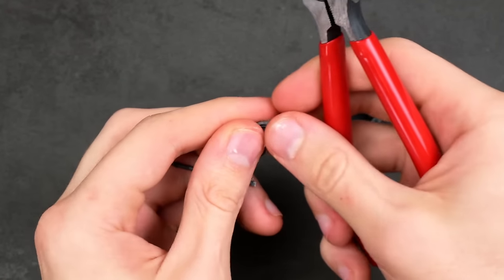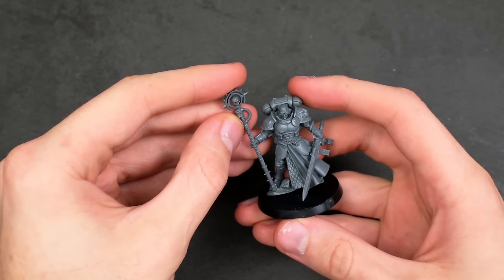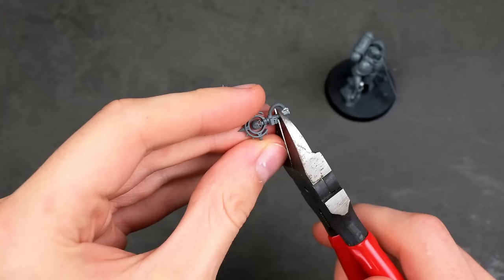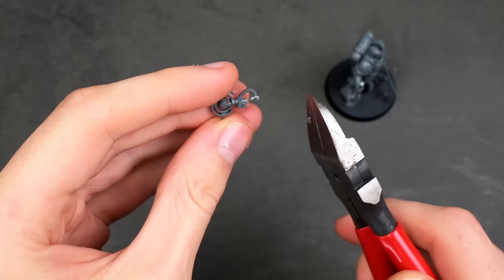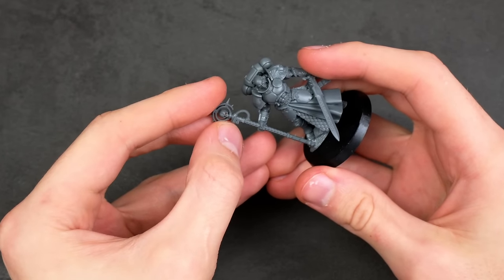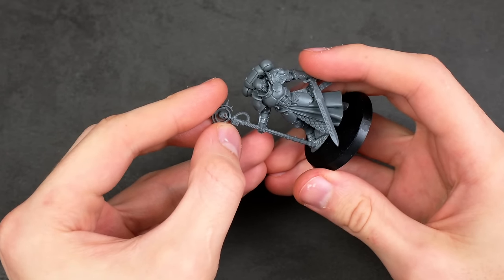When I took out the staff, I originally wanted to cut it off at this area, but when I compared the size to the actual model, I realized it was looking a little bit too tall. So I ended up detaching it from that area, but also trying my best to keep that little cable. I used a bit of Sprue Goo so that it naturally attaches to the staff and looks much more coherent with the rest of it.